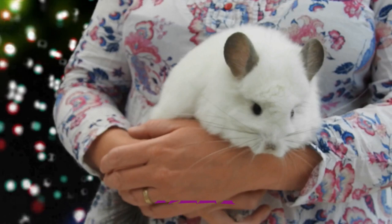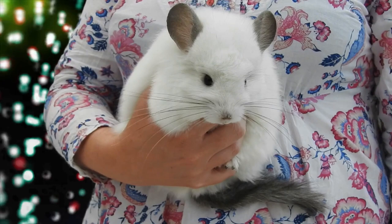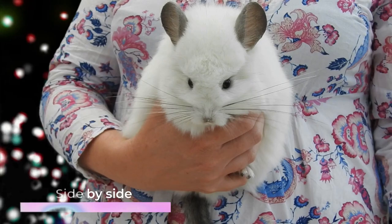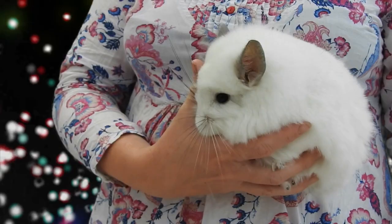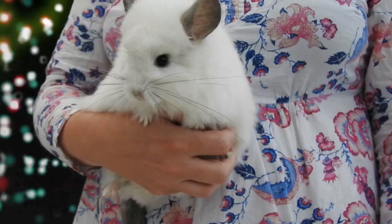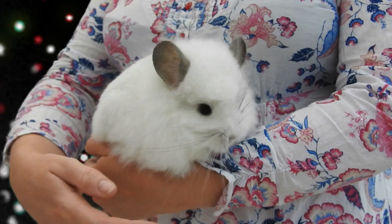Hello and welcome to my channel. My name's Ali and back by popular demand, this is Saturn, my beautiful boy. In today's video I'm going to be talking about bonding and how to successfully bond two chinchillas together. There are two methods to bonding chinchillas: one is called the side-by-side method and the second is called smooshing, which is a little bit controversial. I have used both methods and both have been successful for me.